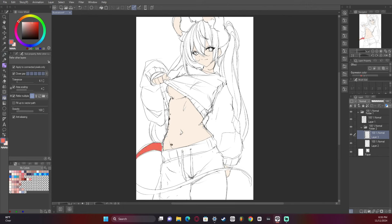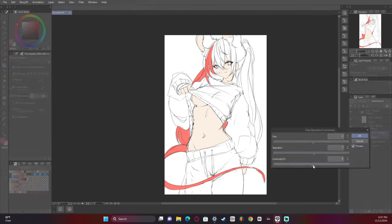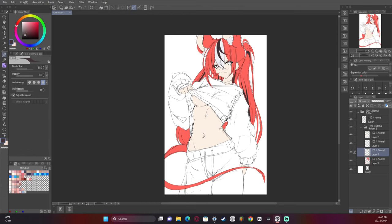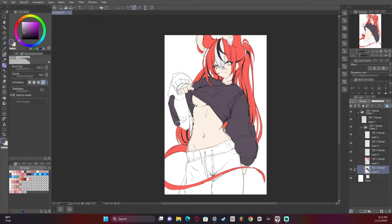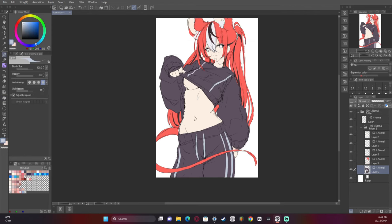The reason I ended up adding the background and the tattoos was because I wanted to make the focus something completely different. Instead of the underboob being the focus, I instead wanted the tattoos to be the focus and just have that extra little spiciness of the underboob there with it.